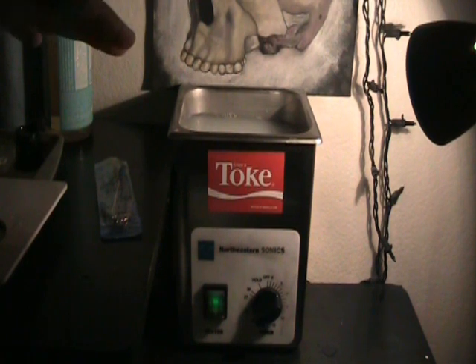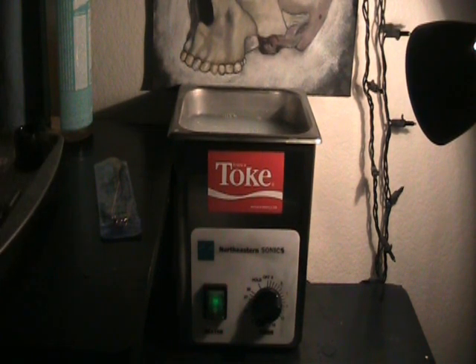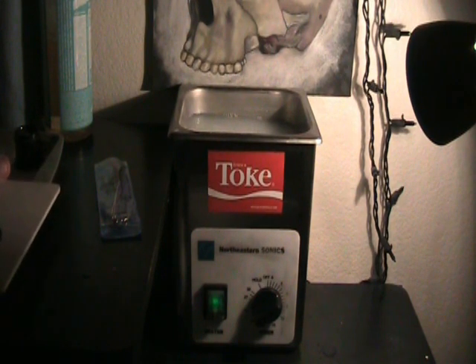The ultrasonic — this is a half-gallon size. You can use the jewelry size ones as long as it's 40 hertz or higher. If it's like 35, you might have to leave it in there quite a bit longer. 40 to 42 is generally the common frequency.